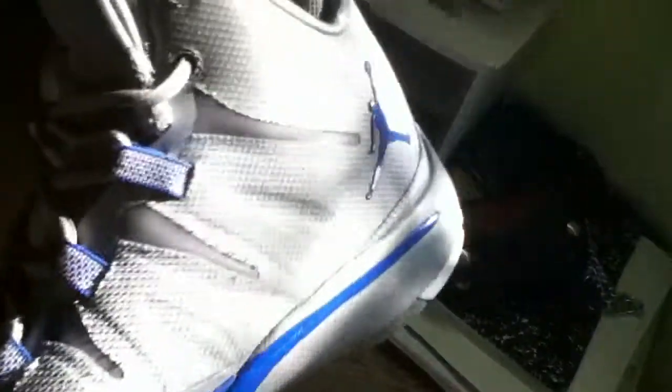So yeah, this is the Jordan Superfly 2. Let's do a quick 360. You can see there's a Jumpman on the insole, and then bam, the bottom.